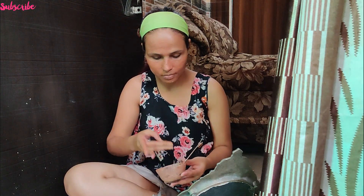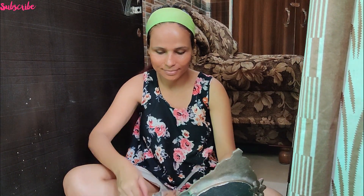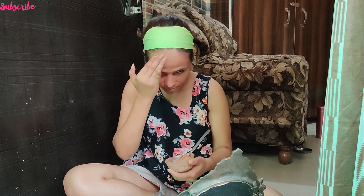As you guys can see, my face mask looks great — just like a clay mask from the market. Make sure you put your face mask on properly. Make sure you don't laugh or talk while wearing it, because if you do, you will get irritation on your skin and wrinkles.